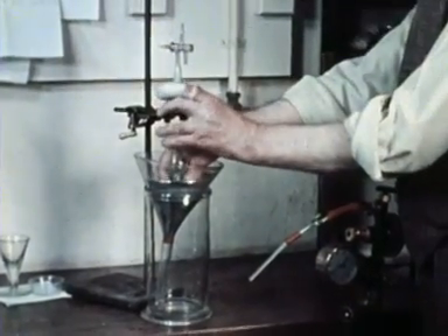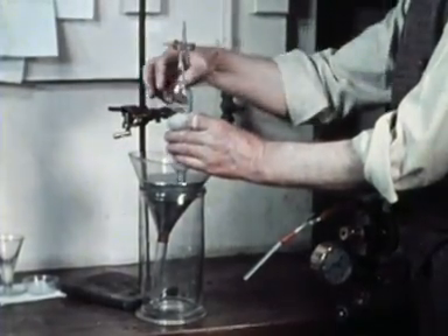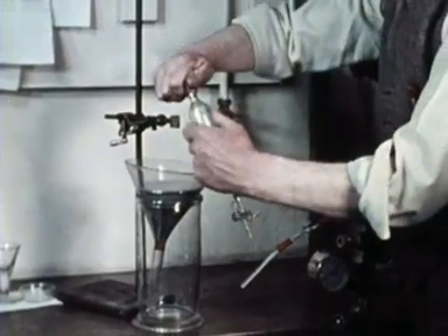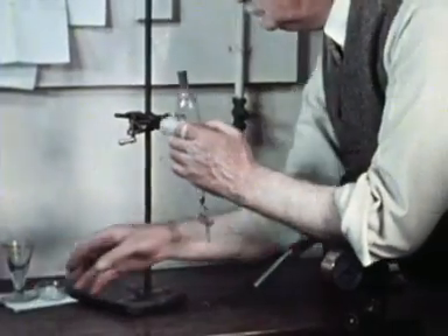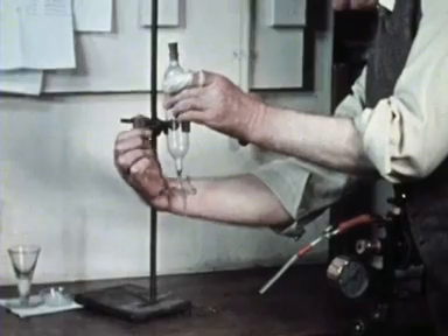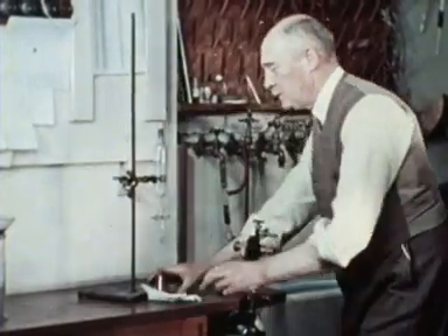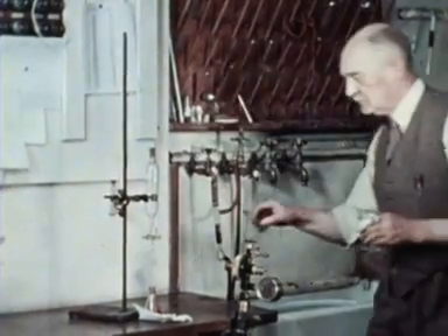Now he has a tonometer filled with nitrogen. His test sample is probably blood which he will already have defibrinated by whipping with a feather or a wire brush.